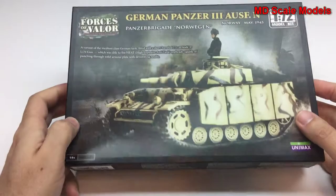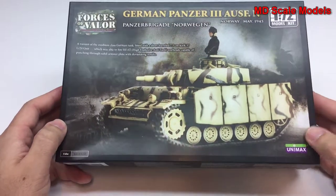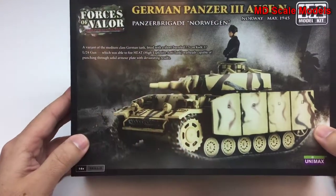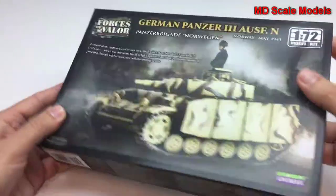This model review is of the German Panzer from 1945. This is the 1/72 scale model and it's by Unimax. It's part of the Forces of Valor collection and has some nice box art. This finished version clearly appears to be hand-painted.